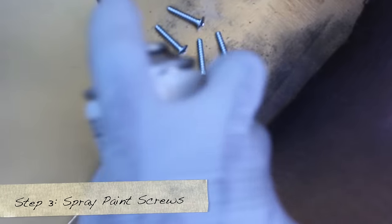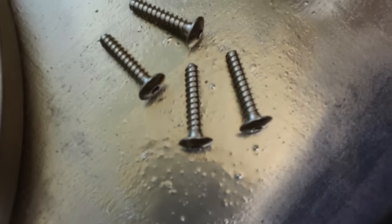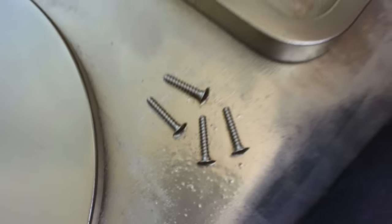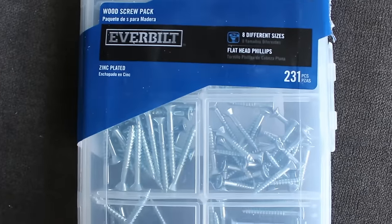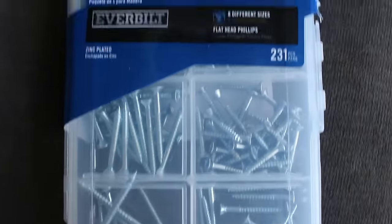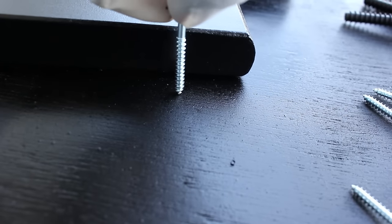Don't forget the screws — we want to make everything cohesive. Two of the screws that come in the package you want to spray paint gold. However, you'll also need wood screws; I use one and a quarter inch wood screws and you want to spray paint those black. Make sure your screws go into the wood and the adjacent piece.